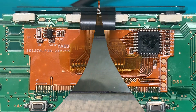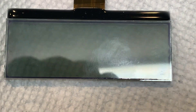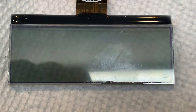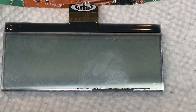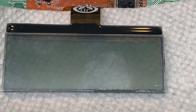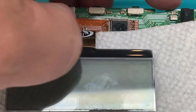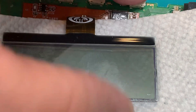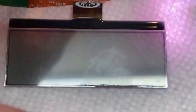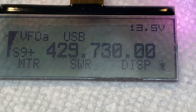I laid a paper towel under it to give it a white background so I can ensure all the segments are lit and working fine. Let me turn this on - there we go! The LCD is working great. Now we're going to mount it in the housing.